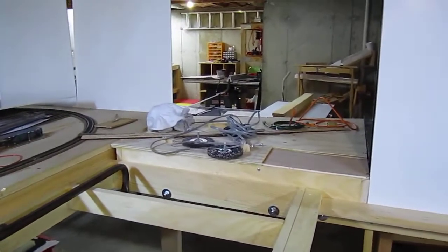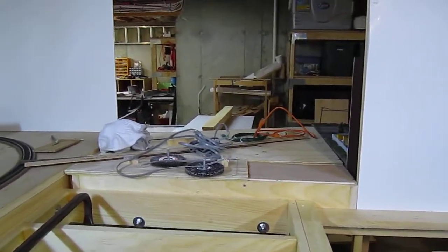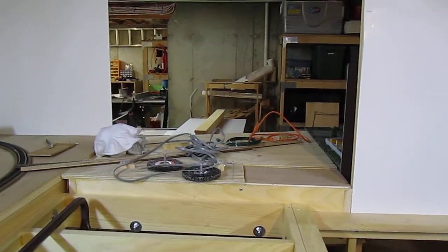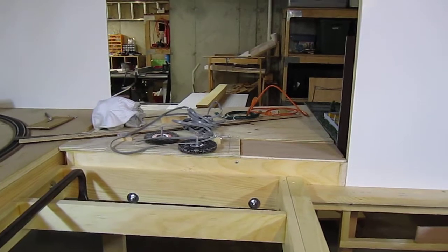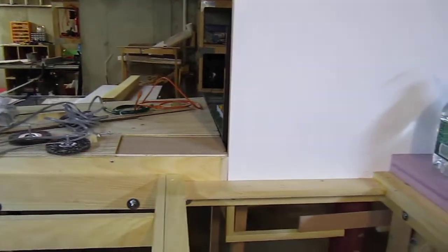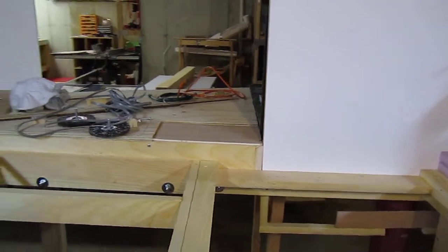Over there is a little connector piece that connects up the two modules. That's the back corner of my existing module. And that's just some little scraps of plywood that I made into the decking over there. I filled in the back with an extra piece of fascia board to make sure nothing falls through.